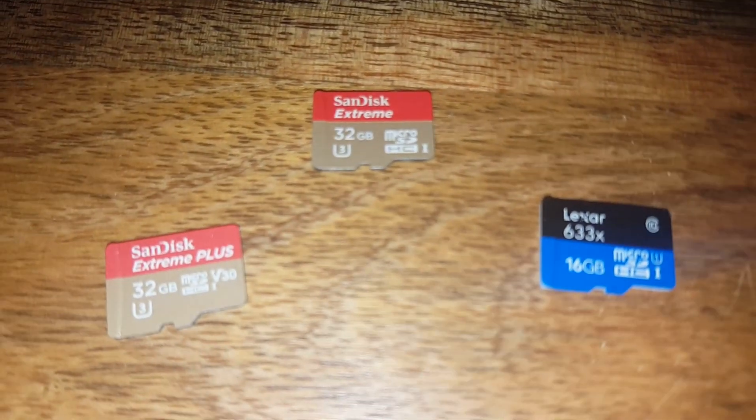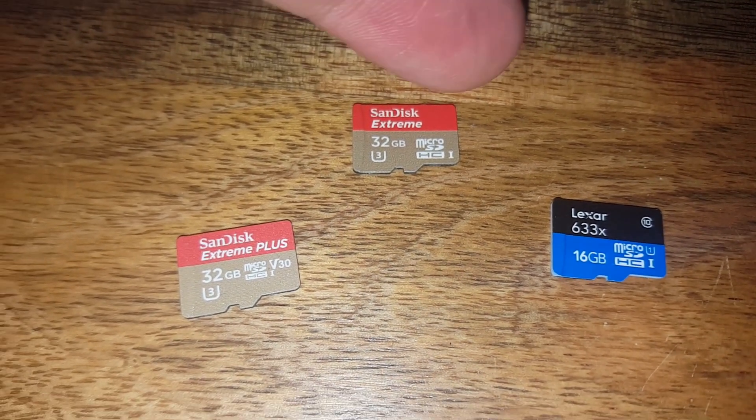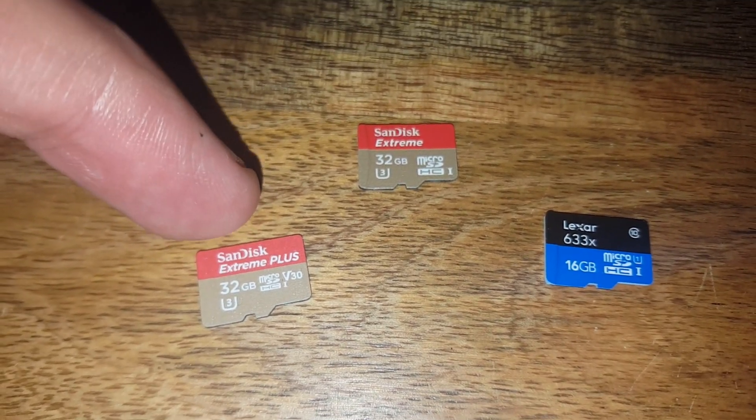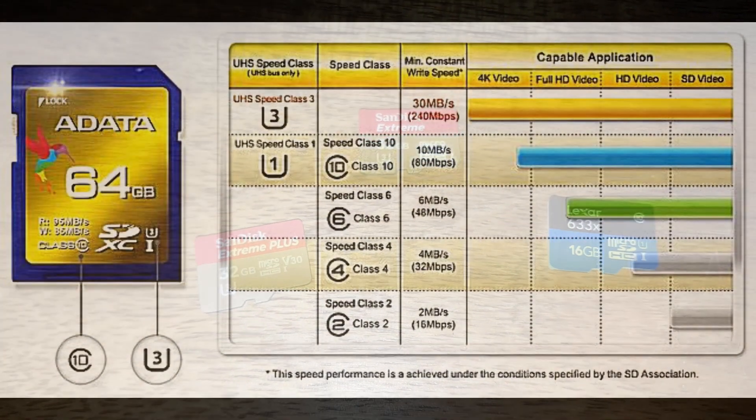I did notice that my 4K camera stuttered a little bit with the previous card, which is why I got a faster one. I'm probably better off having two of these faster cards — one for the Mavic drone and one for the 4K camera.